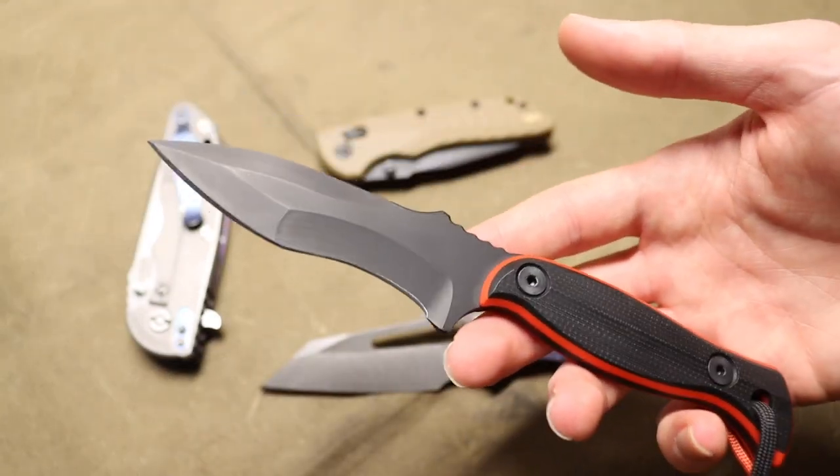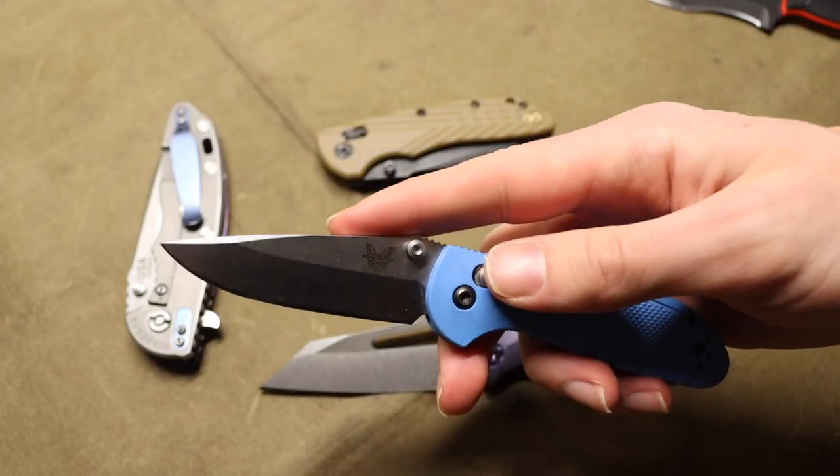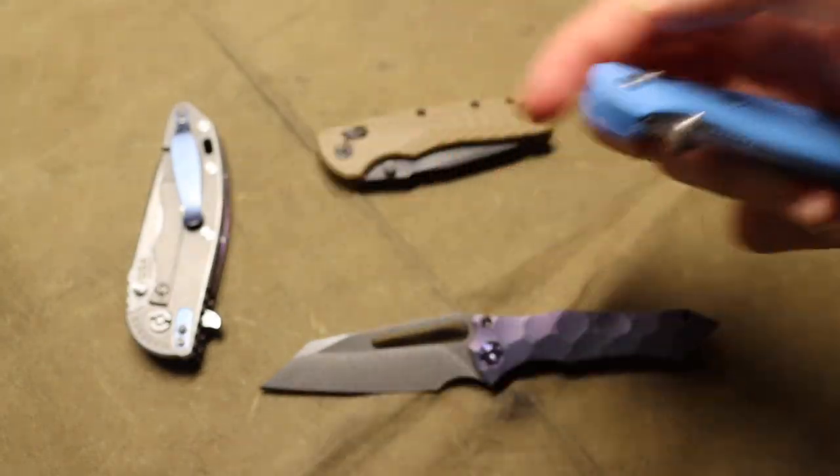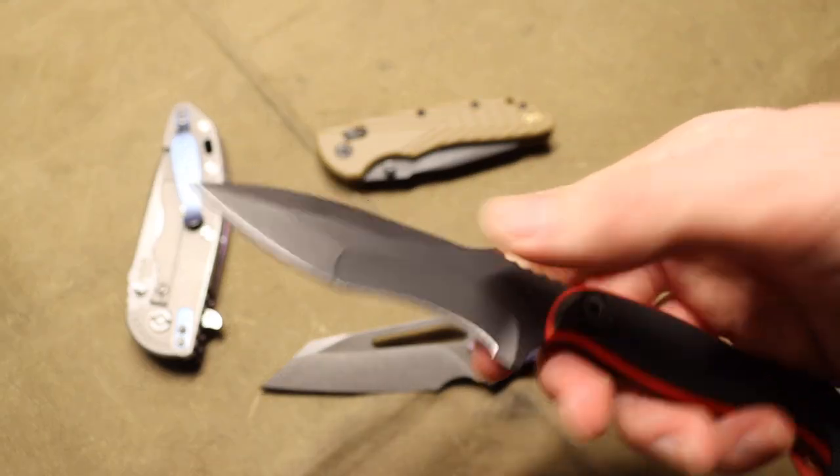For most of my knife collecting and knife using career I've really favored just generic drop points and clip points, and when I wanted a knife that was a little more my taste I really liked recurves.